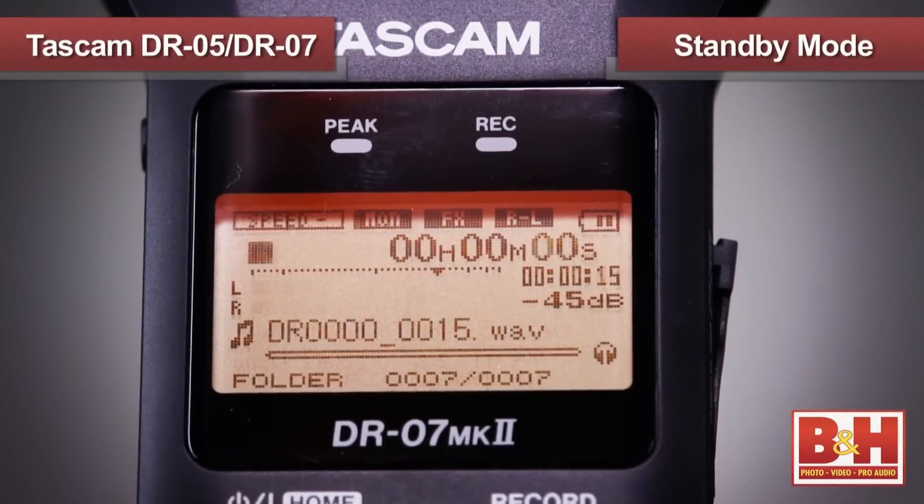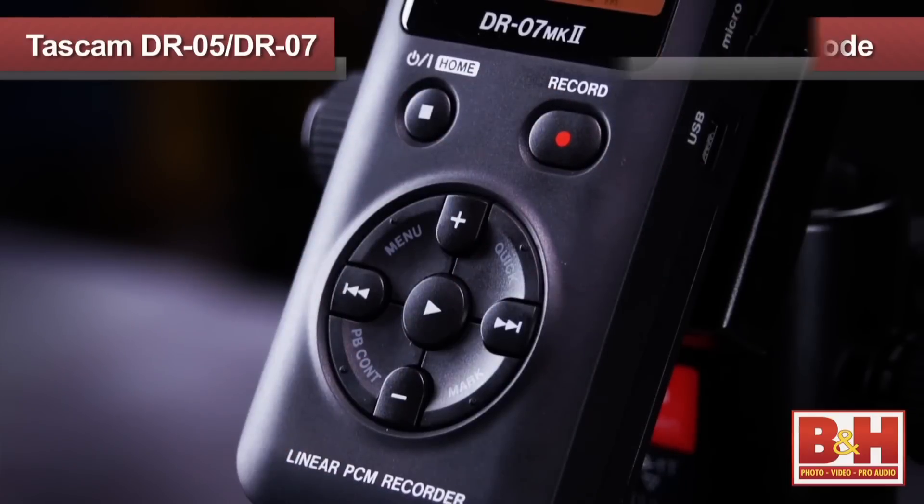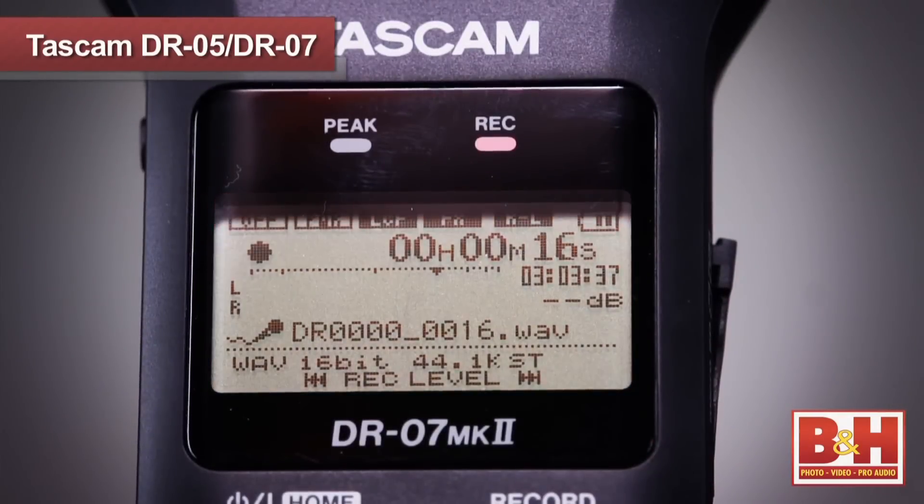When you've finished a take, hit the record button again, and the recording is paused in standby mode. When you're ready to continue recording on this file, hit record again and you continue recording audio right where you left off. If you hit stop at the end of your take and then go into record mode again, the recorder will start recording on a new audio file with the next numerical file name. It's a very simple, very intuitive operation.